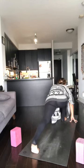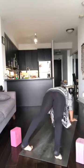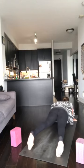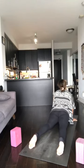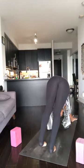Inhale to plank — left foot steps back. Exhale, Chaturanga, elbows in, come halfway down. Inhale, upward dog, lift up. Exhale, downward dog, hips up. Now we're all facing away from the camera. Bring the feet together.